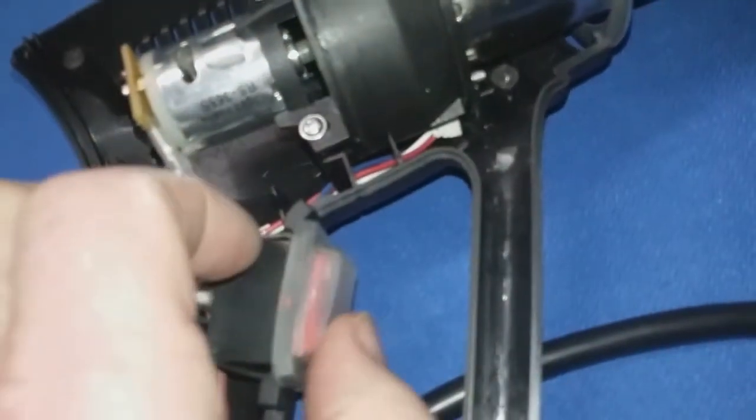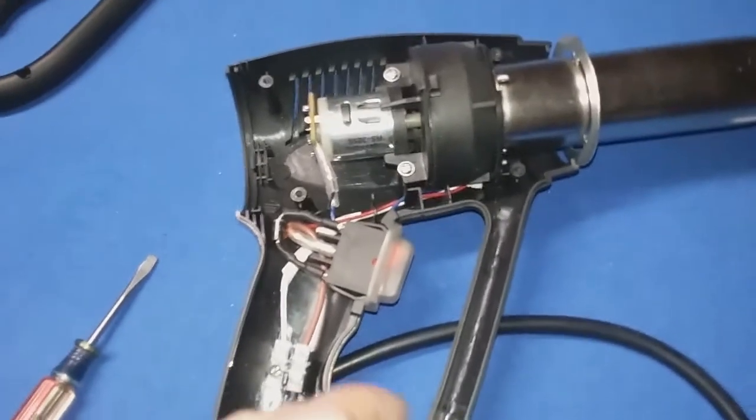Once you know that you have continuity from the plug over to here, you could continue doing continuity tests with this trigger. Right now the trigger is in the off position, but you could turn it one way or the other and then test for continuity from here to the center. You can see this brown wire comes over here and goes to the center, so you can test for continuity here to here. Once you see you've got continuity, flip the switch the other way and test for continuity going the other way — that would be a continuity test on the switch.